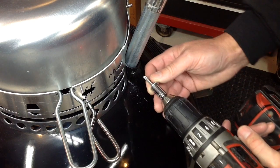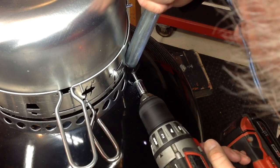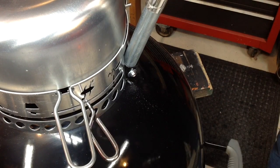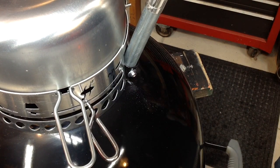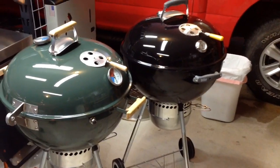The stainless steel sheet metal screw I'm using is a 3/16 inch. Like I said, you can use anything in here. And you can see that really tightens it up nicely. We've got one more to do and then we'll see how much it's strengthened things up.